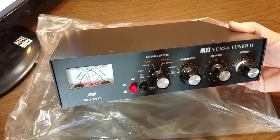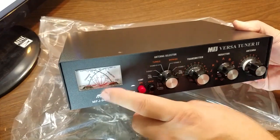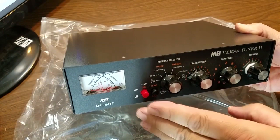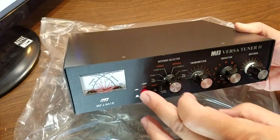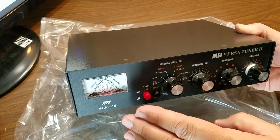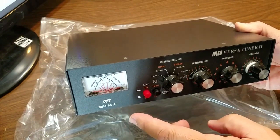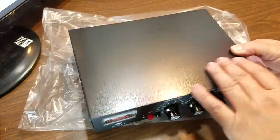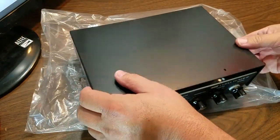One thing I failed to mention when going over the front panel was the new cross-needle design, which is kind of interesting. I have an MFJ 986 roller tuner and it employs this as well — it took me a while to get used to it but I really like it. The original version of the MFJ 941 that I own does not have it; it's just a straight meter. Anyway, we've got all the screws taken off, so here we go.